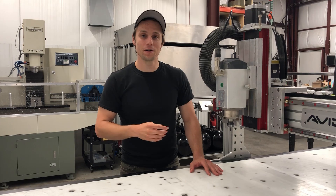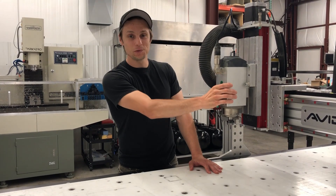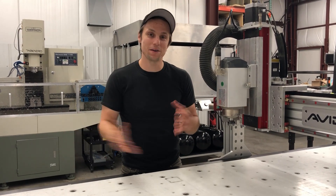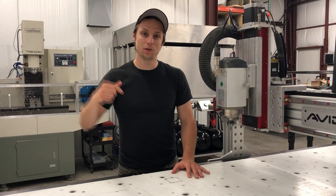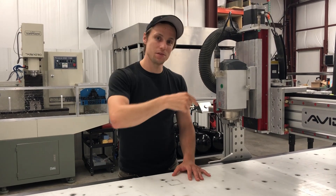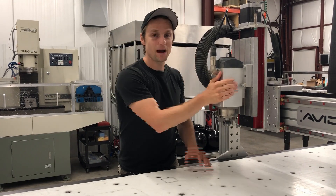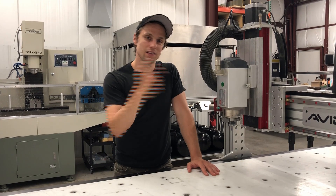The fourth reason we like this router is its low power requirements — it's only single phase 220 AC. We don't have infinite power in the shop, so when we run this router, we can also run our other machinery: our Tormach, vacuum pumps, and power tools. We don't have to worry about being power-constrained by one machine.